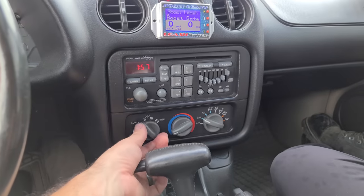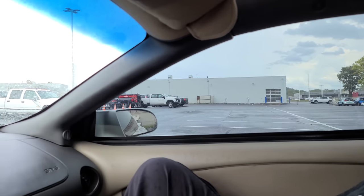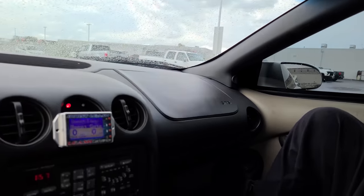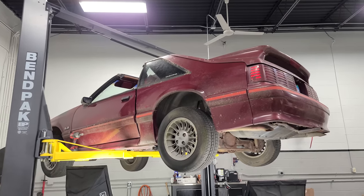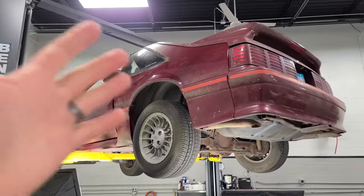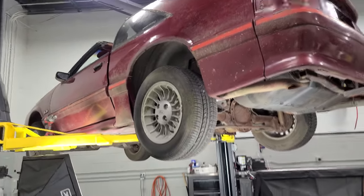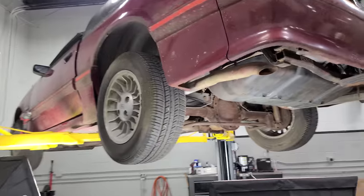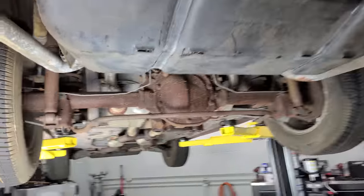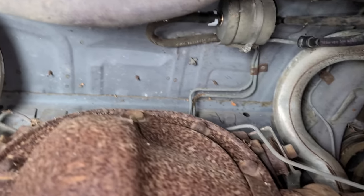Luckily the Trans Am has ice cold air conditioning, so we're going to get the car to the shop. All right guys, it is the next day and it's not raining outside. We're going to do some more work to the Mustang and then I'm going to drive it through the forest preserve to see what it feels like after we've done the brakes and a couple of other things. But while we have it on the rack, I just want to give you guys a good look at the condition of this car.